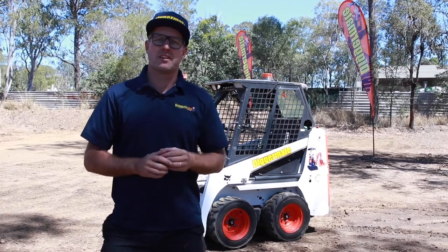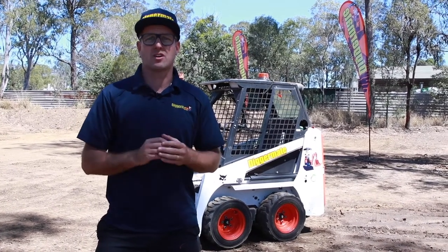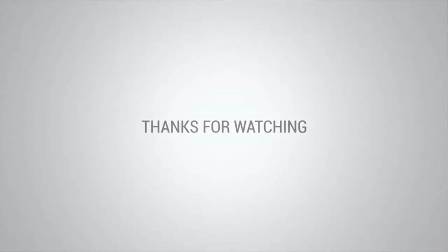The Bobcat S70 is available at most locations around Australia. Check out the availability and specs online at diggermate.com.au and you can book it right now. Thanks for watching.